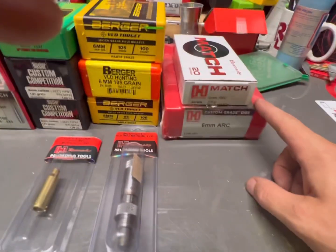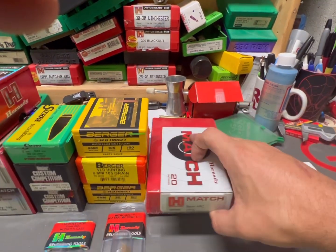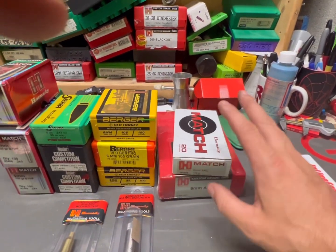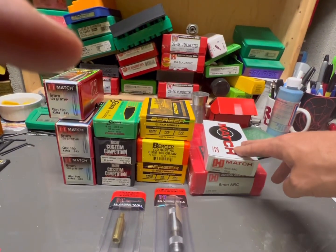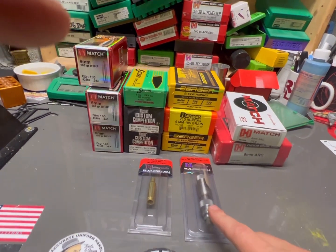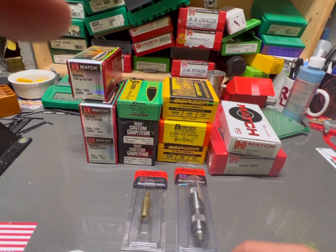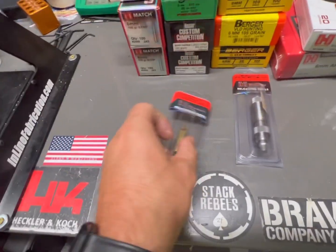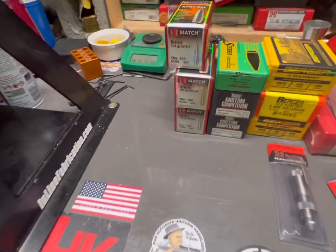I've got my 6mm ARC Hornady dies. I have 140 rounds of factory ammo and more coming - this is pretty much the only way to get brass these days. I have 500 pieces of brass on back order, but who knows when that'll show up. I've got a micrometer for bullet seating to check my case overall length.